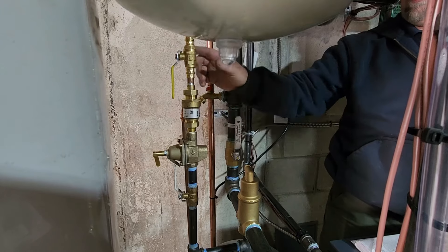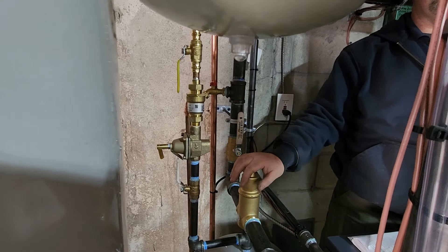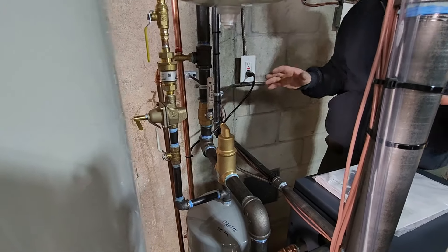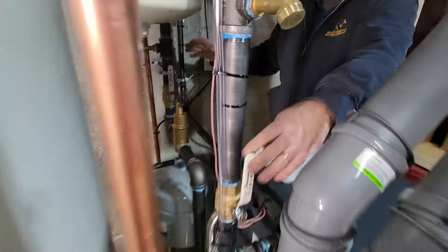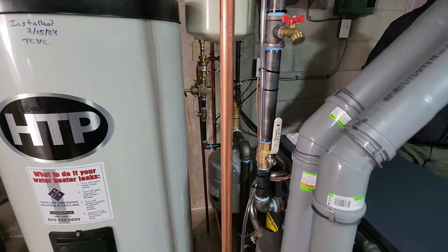We put a shutoff before and after each component so we set things up for serviceability. If a component fails, we can shut this, shut that, change it out, and get the customer back up and running in half an hour. That's how we pipe our system — you'll see main supply valves and stuff like that.